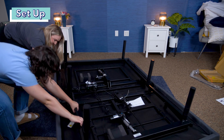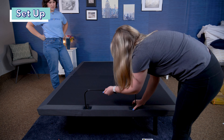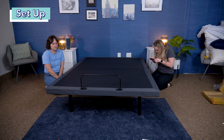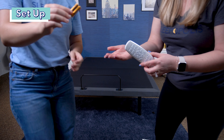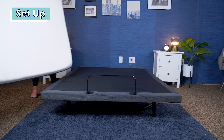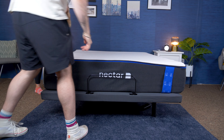Now let's go over how to set up the Nectar adjustable base. There are instructions that come with it that you should definitely follow, but here's a quick rundown of my co-worker and me setting it up. It took us about eight and a half minutes and no tools are required. It comes in a box with all its parts, and a queen size weighs 149 pounds, so I definitely recommend grabbing at least one friend to help you out.